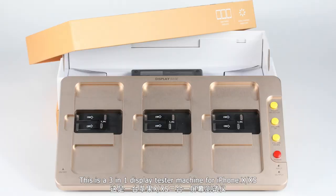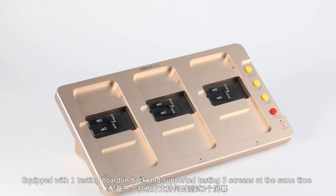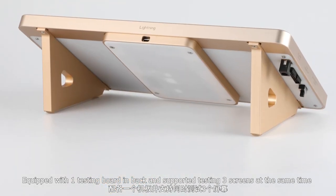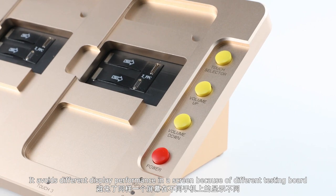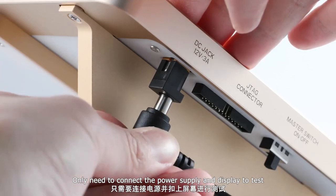This is a 3-in-1 display tester machine for iPhone X and XS, equipped with one testing board in the back and supporting testing three screens at the same time. It avoids different display performance caused by different testing boards, which guarantees testing accuracy.